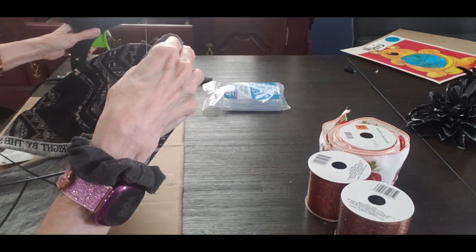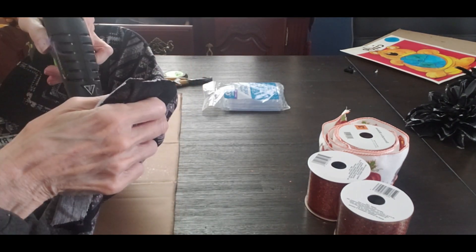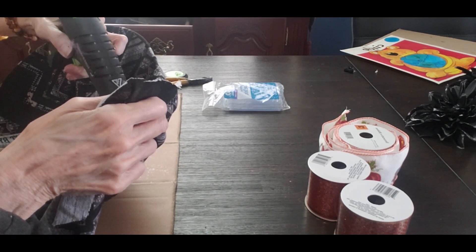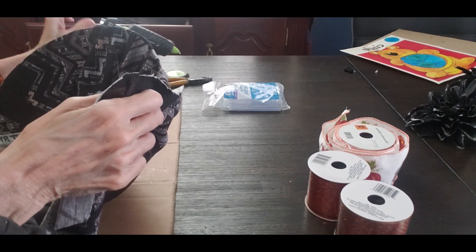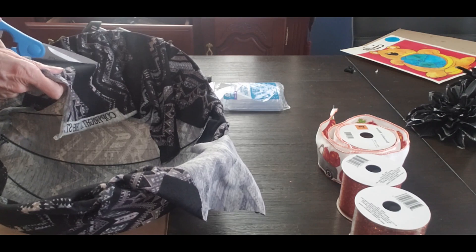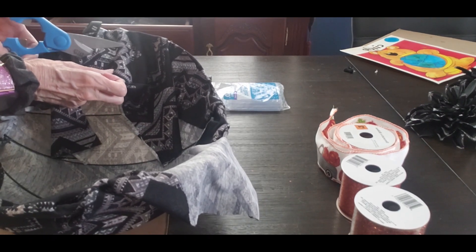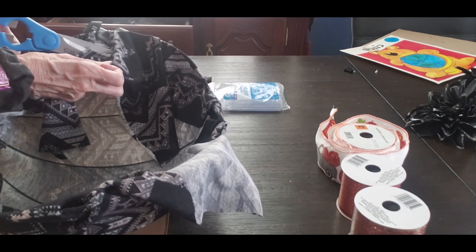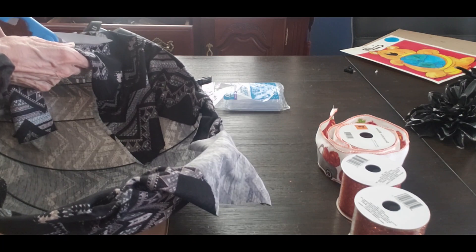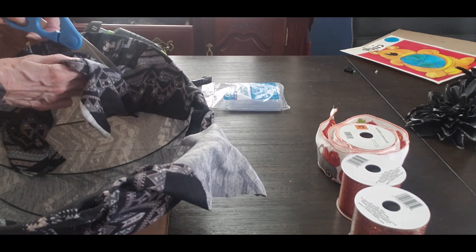I've had this wired pumpkin for a while, but my problem was I didn't have a big enough piece of material to actually do this. I had bought those little pieces at Dollar Tree and they just didn't cover it. So I went back into my stash — I have material I'm going to make a skirt out of — and I cut a piece off of it, because this is going to be a skirt too.